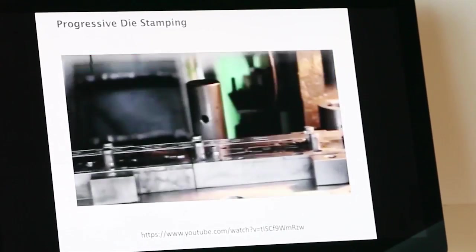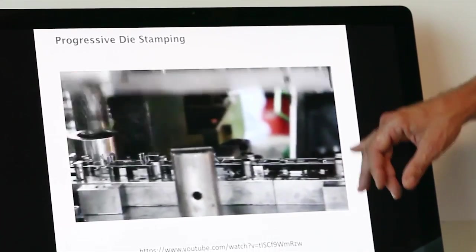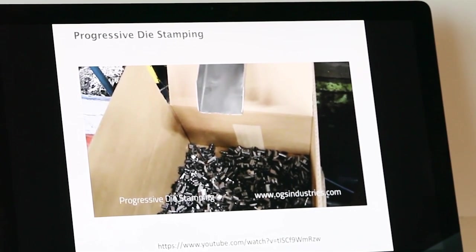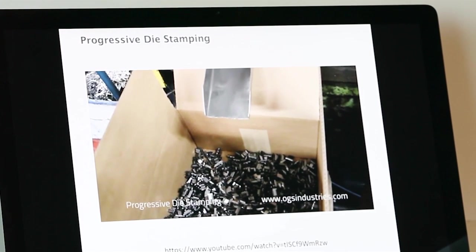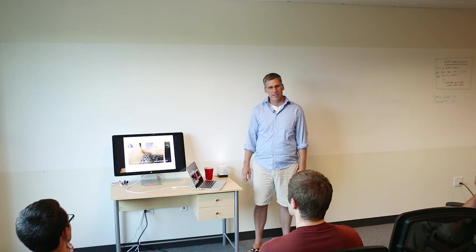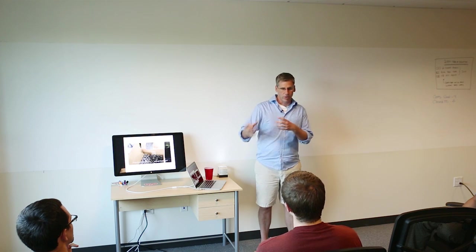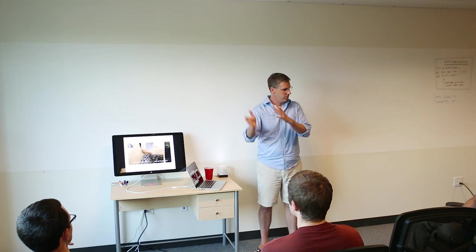This is a progressive die — a very powerful mass manufacturing technique where you have multiple stages in your die. Literally you'll have a roll of metal come in, and at each stage it will perform one operation to cut and form the part, and eventually you've got a box of whatever parts you need. It also automatically indexes the part, so you don't need to reposition it every time — everything is exactly where it's supposed to be.